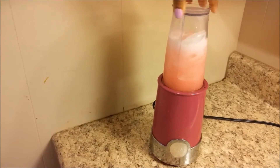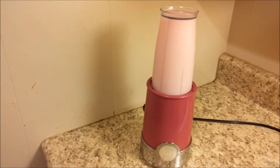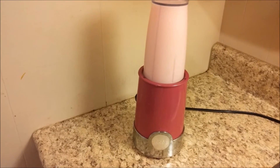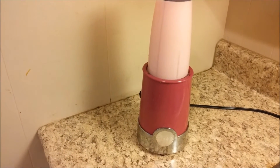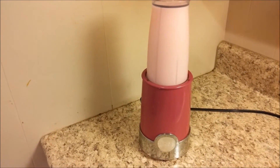Now comes the last part — we're gonna blend one more time, for about 30 seconds to a minute. Just let it blend and it's gonna be awesome, amazing, and so ice cold and good.